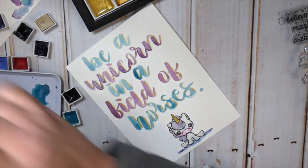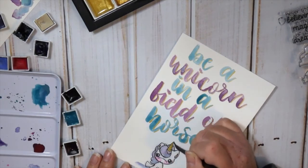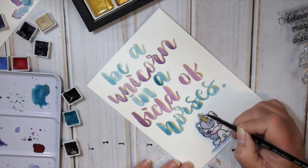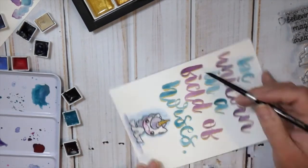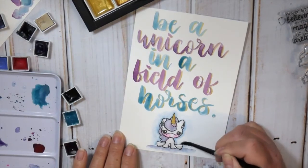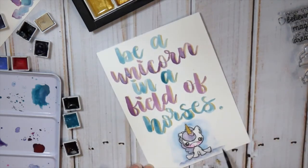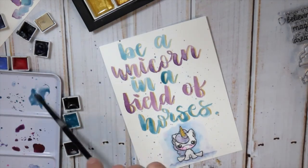Now I'm going around the unicorn and adding a little background — not too much because I didn't want it to distract from the quote at the top, but just enough to make her stand out a little more. These stamps are adorable — I love her cheeks and her little expression. Keeping with the theme, I'm adding some splatters because I liked them on the envelope.